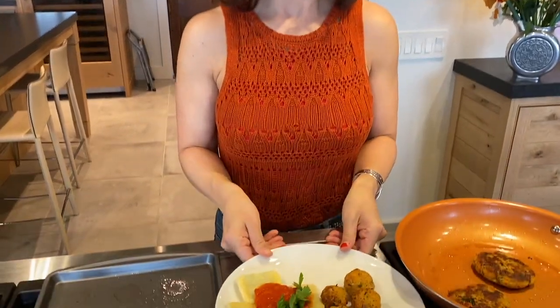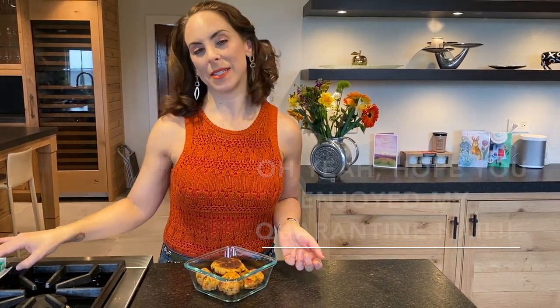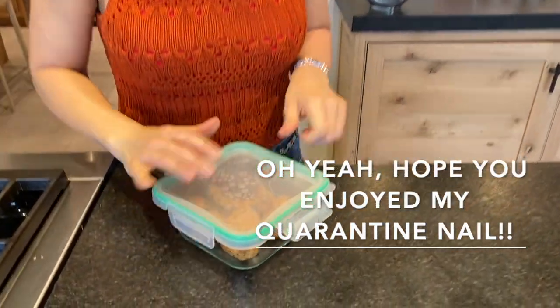Lunch or dinner is served! Thanks for tuning in and learning how to make some healthy gluten-free mini turkey meatballs. The best part of making them is you have a little leftover for tomorrow. Be well, be safe. Bye!